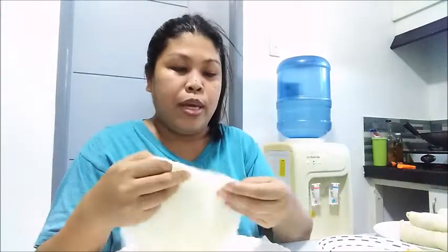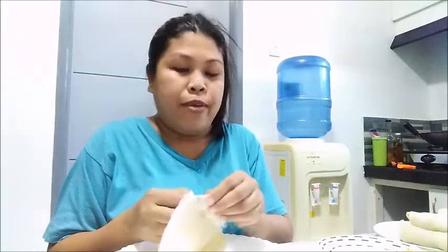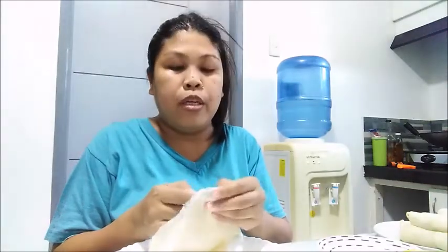Charlie has acid reflux. Anyway, we have to finish this. We'll just cook a few things for lunch and put the remaining in the fridge so we have something to eat tomorrow.